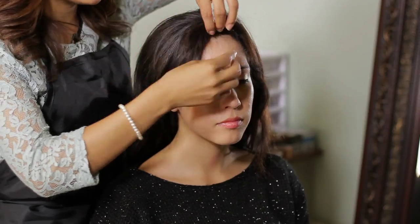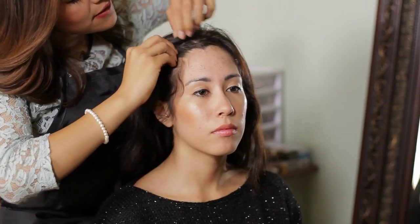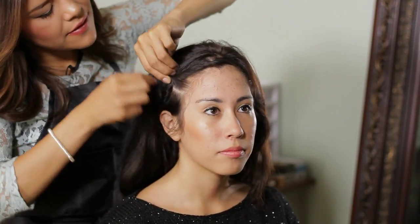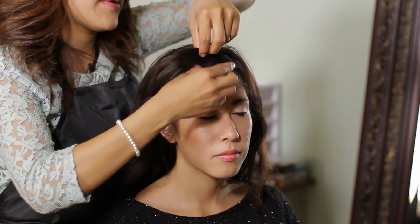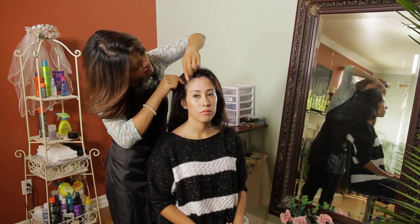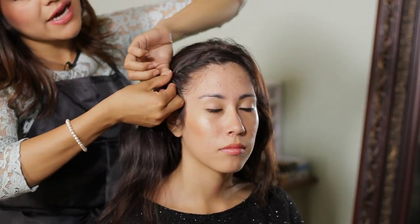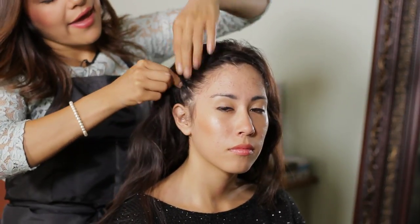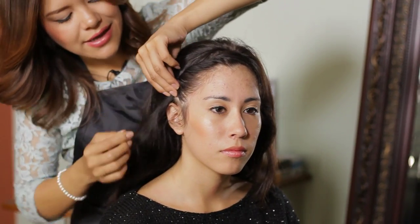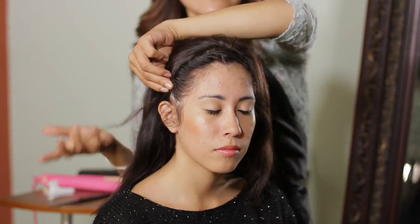We're going to grab the bangs and twist close to the scalp. We're going to bring the bangs to the side, and once you get to about the end of your eyebrow, you want to twist upwards and backwards — twist up and going towards the back. That way your twist doesn't end up on the front side of your hair; it ends up more behind the ear and it's easier to clip that way.